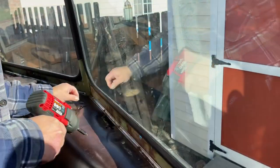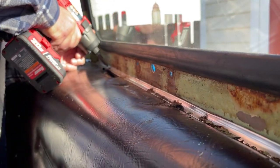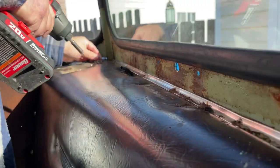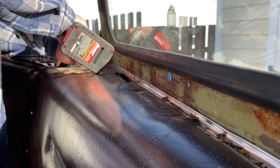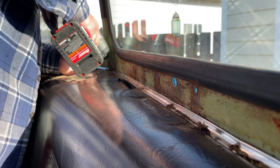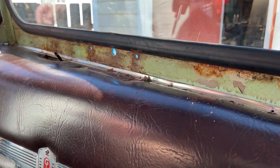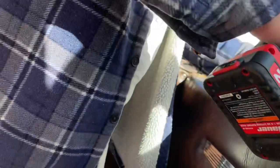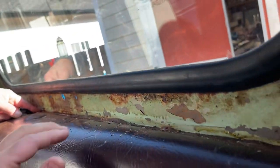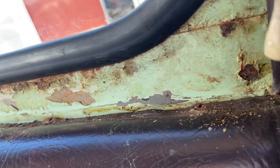We've got a Harbor Freight scraper tool we're going to use on this — works really good. That's an old airline from the old wiper, we need to cap those off. When we take the dash apart we'll cap them off under there — that's your old air-operated speed control. Let's see what mysteries lie underneath the chrome strip. More rust — yeah, that's old seal right there. We could just keep going, but we're just doing this front piece for now.